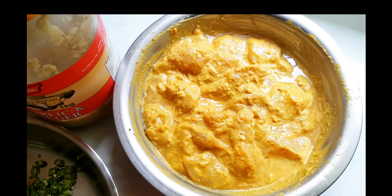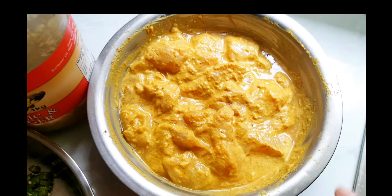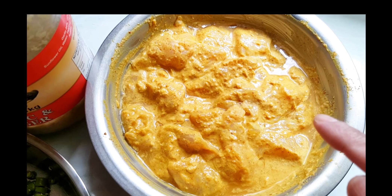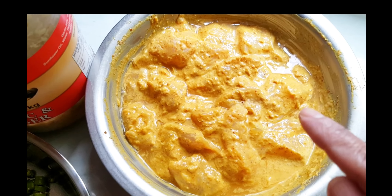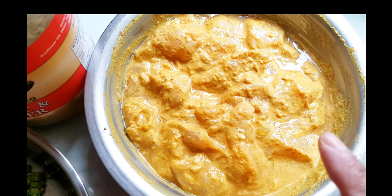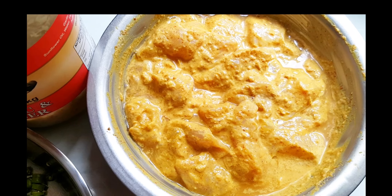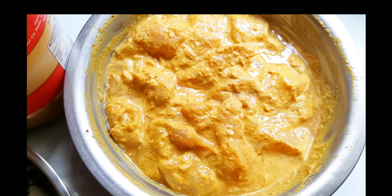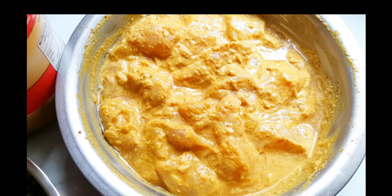Hey friends, welcome back to my channel. Today I am making chicken bhoona masala, but I will make it a little bit in my style. I have marinated chicken here — I will give you the full ingredient list in the description. I have added ginger-garlic paste, dahi, haldi, dhana jeera powder, garam masala, lal mirch powder, and a little oil for moisture. I also added a little chicken tikka masala — add it if you have it. Leave it to marinate for about half an hour.